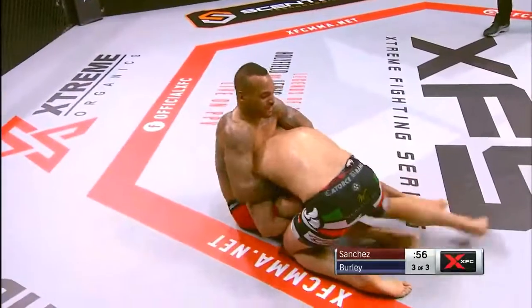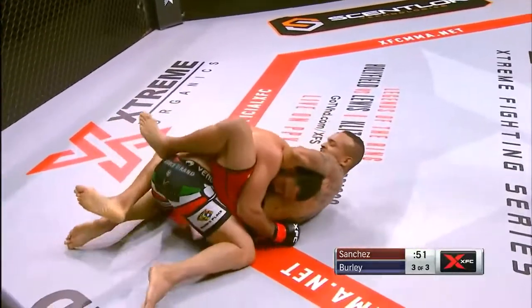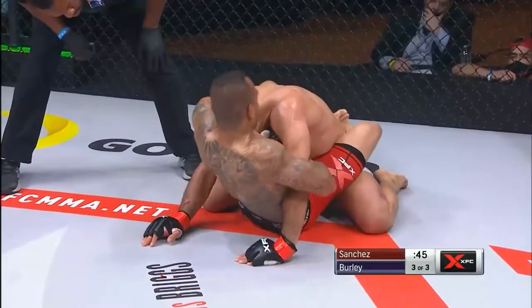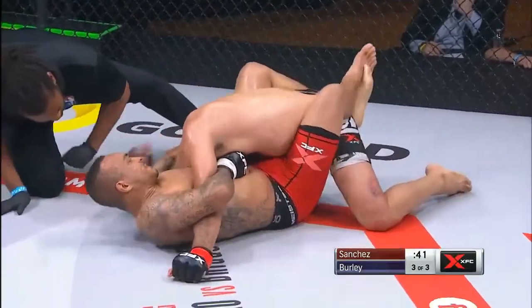We are officially at the one minute mark. Sanchez dives in for the takedown — well timed, but where is he going to go from here? He has to really work hard. He's in the guillotine. Got the arm in. It's going to be tough to finish it. How tight does it? He's cranking on it buddy.